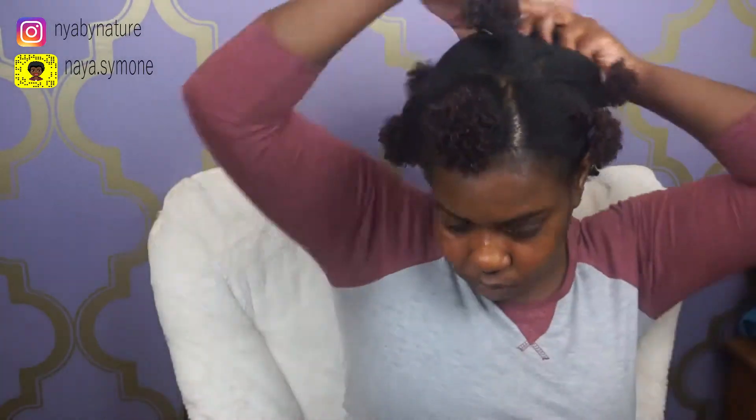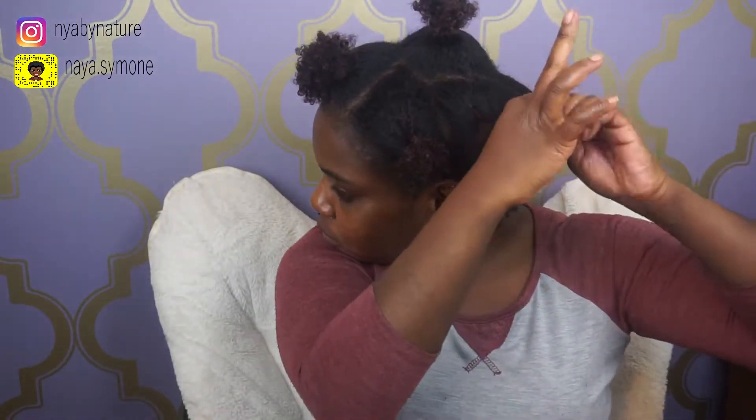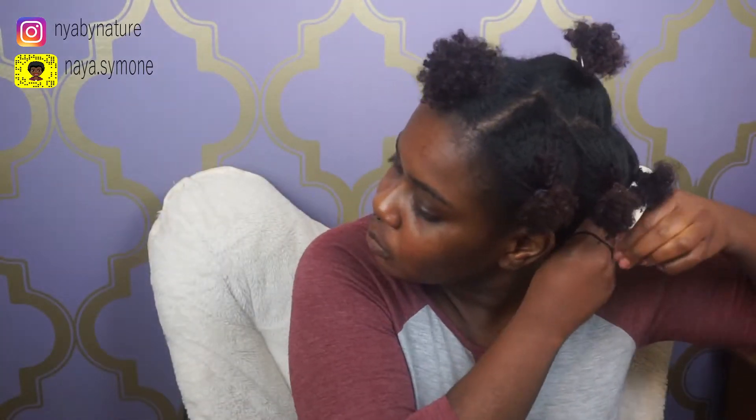Yes, you will be looking crazy after you do this — looking like Bobo the clown or somebody. But it doesn't really matter because you're going to bed. And you're probably wondering why I'm using hair ties with metal clamps — I just haven't gotten new ones yet, so don't come for me in the comment section.